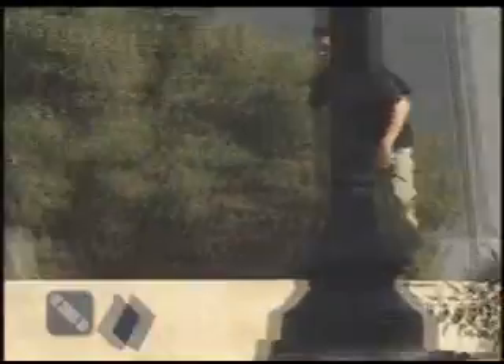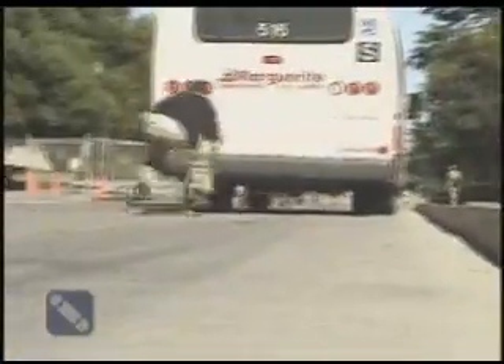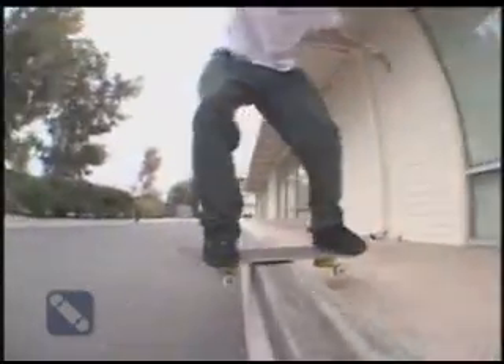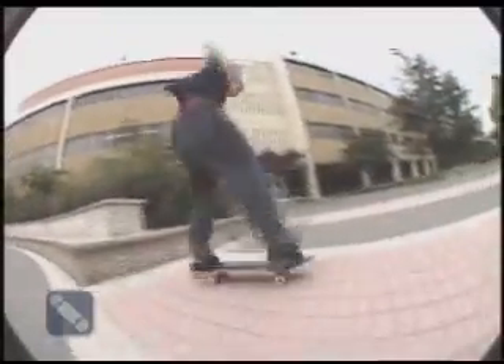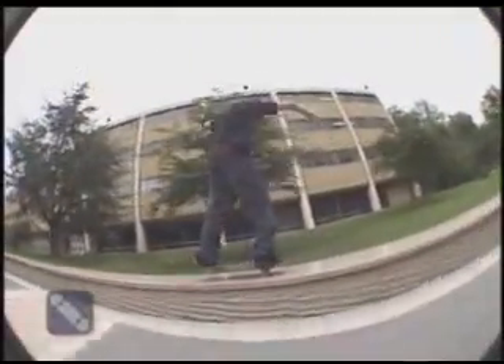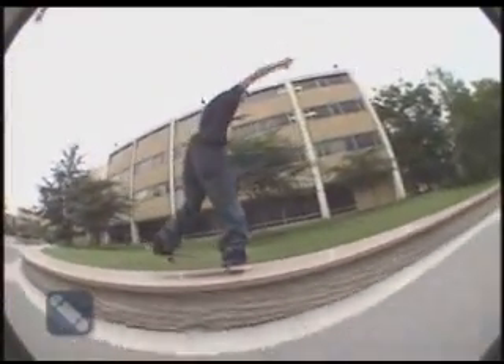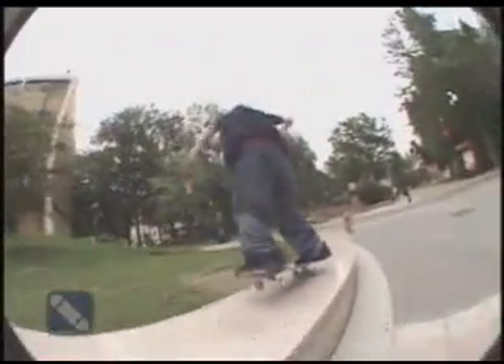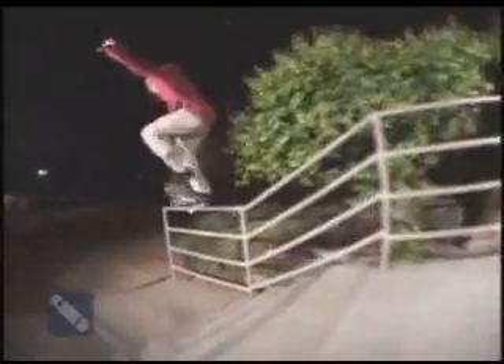So, cut to the kickflip. It's not on the back — it's a challenging lot. Actually, it is on the back. No, it's not on the back. I'll just go.